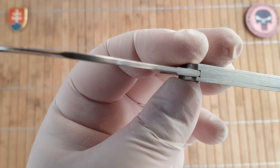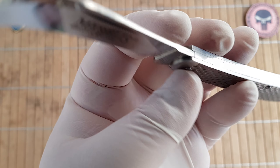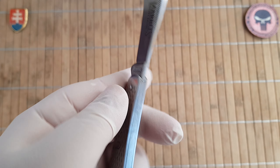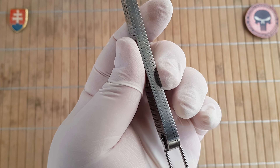The blade thickness is 2.5 millimeters on the stock, and that is 0.1 inch. The handle thickness is 7 millimeters — so nice and thin — or 0.3 inches.